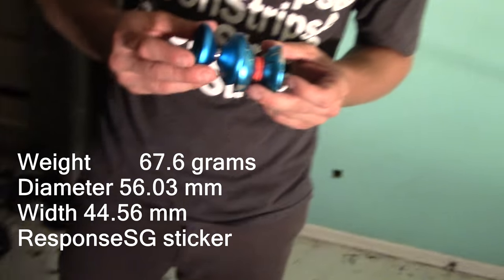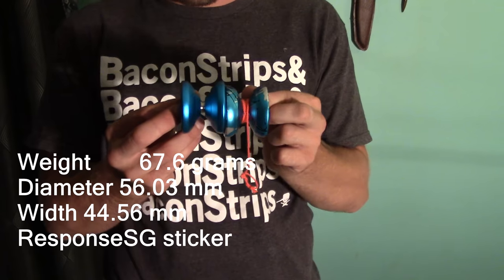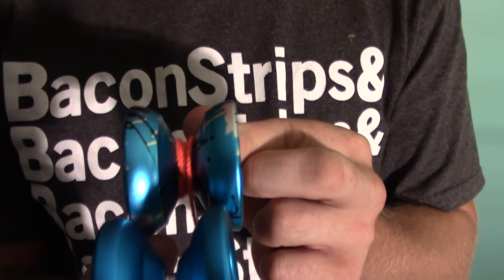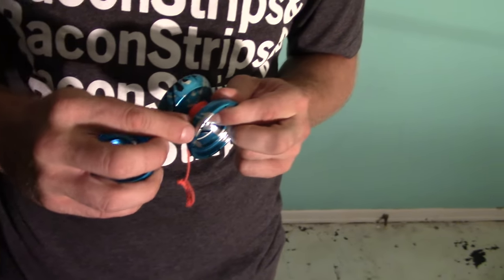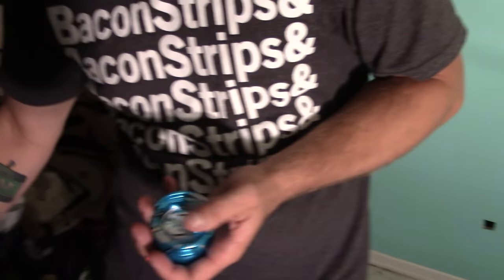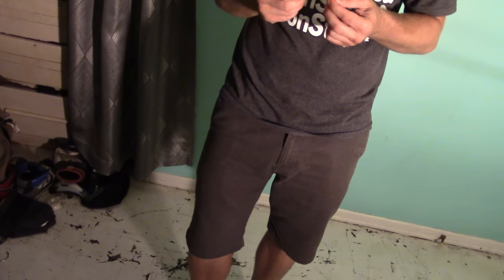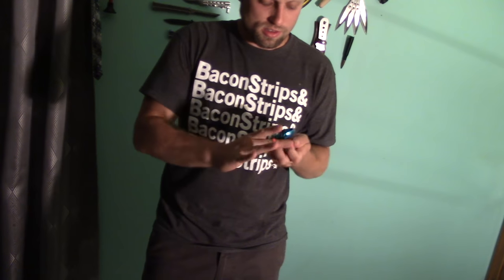Here's an extra Shutter. Pretty similar in size, a little bigger diameter. More pronounced shape here. I don't know what I would compare this to, but let's see how it plays. I did like the Duncan Strix a lot, and the Raptor actually. I just like both those, the Strix and the Raptor.